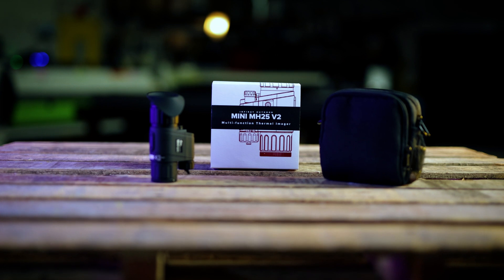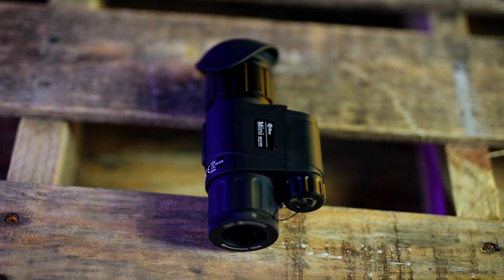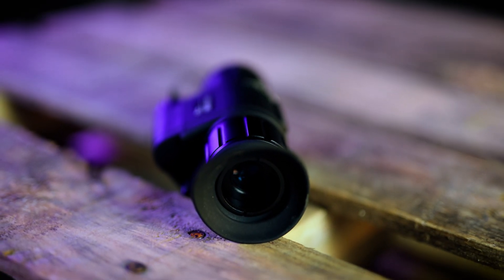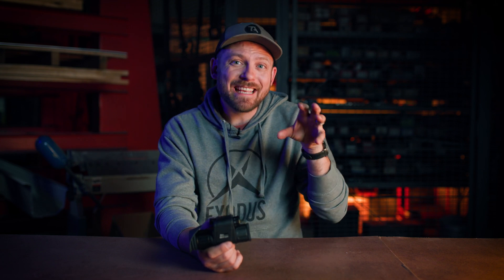Let's talk about the new MH25 V2. As you probably already know, the original MH25 is one of our favorite, most used thermal monoculars in our personal armory. The original MH25 was a powerhouse of a thermal monocular — built tough and capable, yet easy to use and lightweight. The MH25 V2 shares the same genetic material as the V1, but further expands on Iray's ability to make and refine potent thermal units.